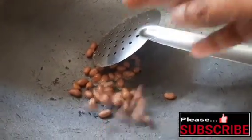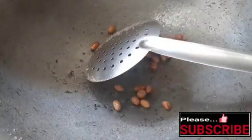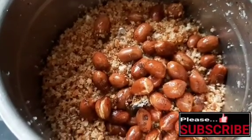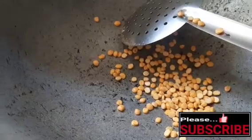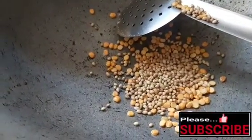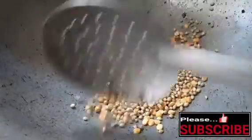Add 1 teaspoon of dough, add 1 tablespoon of dough. Add 2 tablespoons of oil and flour, then fry the flour.